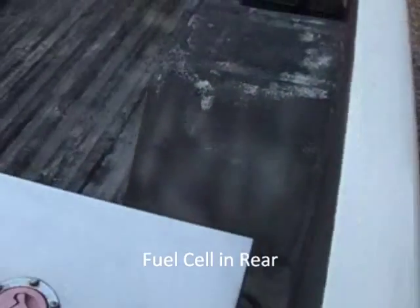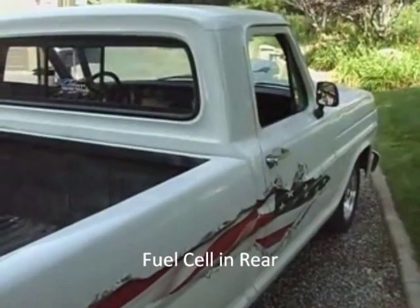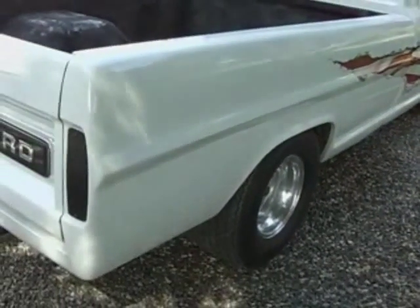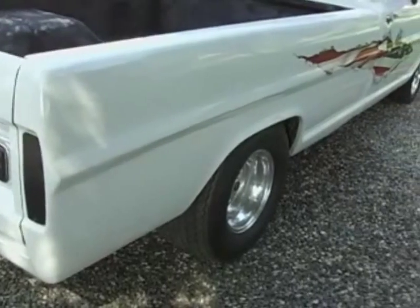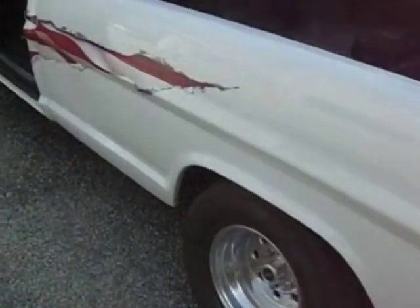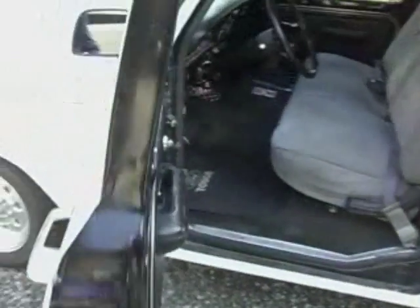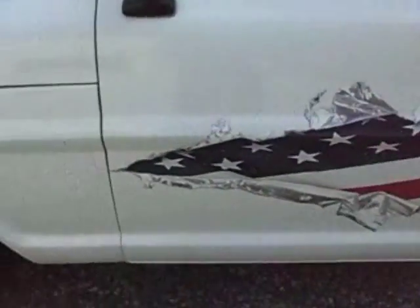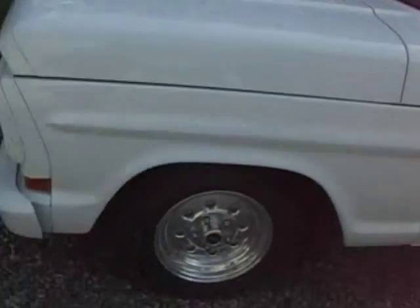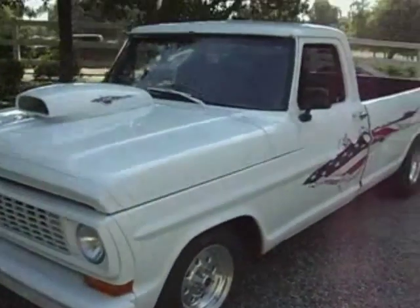It has a fuel cell in the back. Built in Yucaipa, California. Even though there is a little bit of surface rust here and there, a little bit of bubbling on the door — but for the most part it's a good solid truck. It's not like it's an East Coast truck. There's a little bit of bubbling and some surface rust from poor preparation when they painted it, but overall the paint is very serviceable.